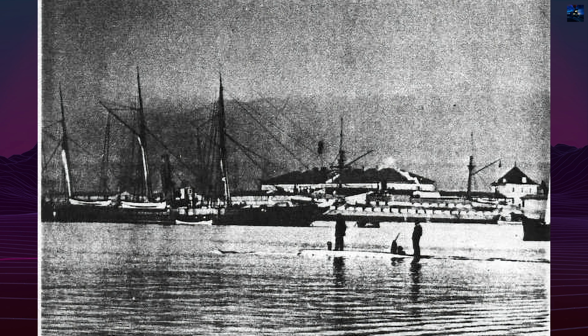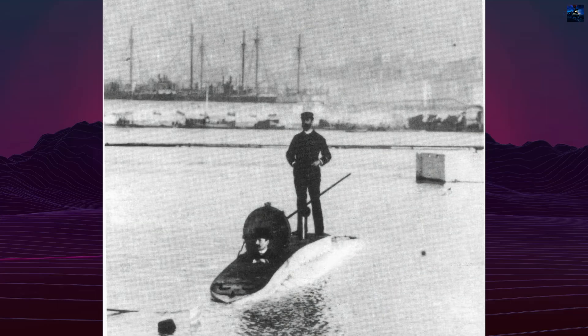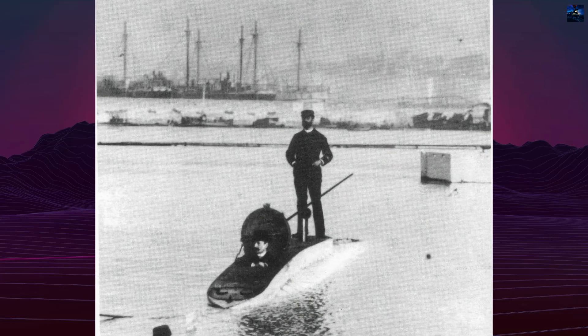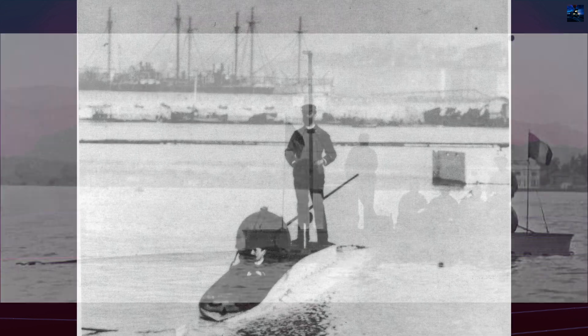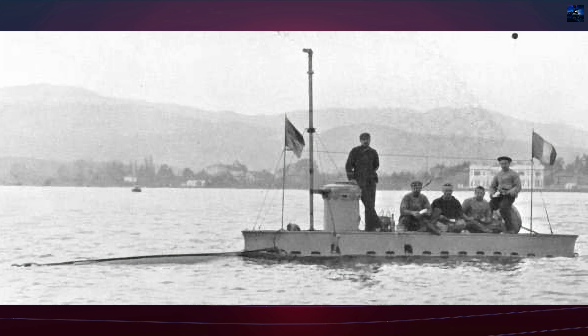Over its operational life, Gymnote conducted over 2,000 dives. It demonstrated the feasibility of electric submarines and significantly influenced French naval development. In 1890, it successfully simulated breaking a naval blockade, showing its strategic potential.